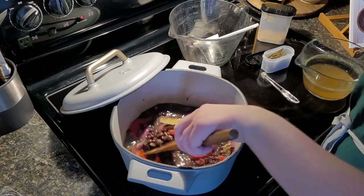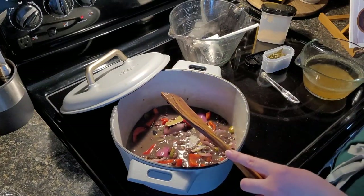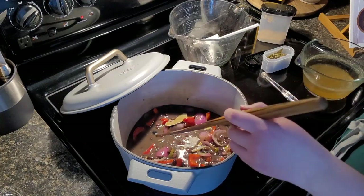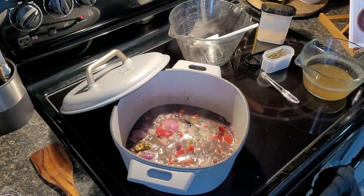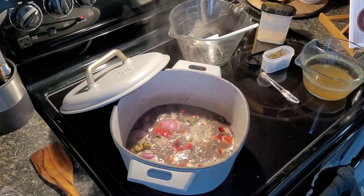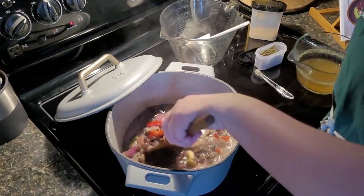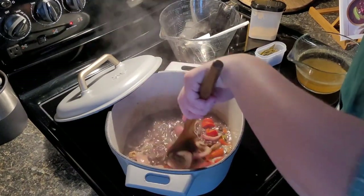Once the soup comes to a boil, we are going to reduce the heat and simmer it uncovered, stirring occasionally, until thickened — about 12 to 15 minutes. The soup has come to a boil and now we are going to bring it down to a simmer.